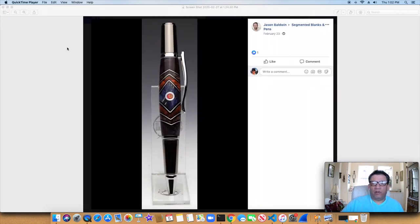Another one from Jason Baldwin. This was a really cool looking pen — great angles on this Sierra or Manhattan style pen, whatever they're calling them now. Just great execution, a lot of work. A beautiful pen on that one for sure.